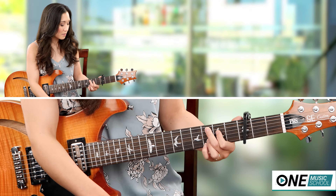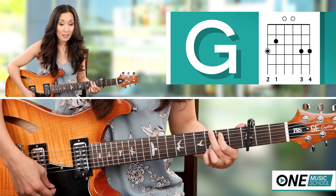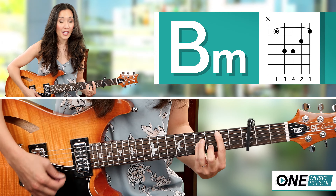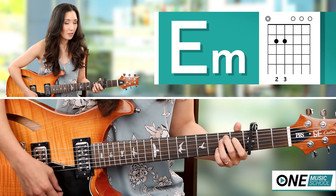So the chorus — first we're going to start off with a C add 9, a G, a B minor, an E minor, B minor, E minor, and then D.